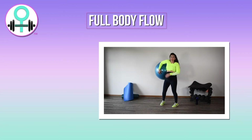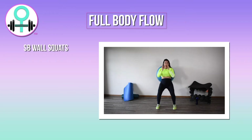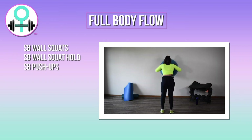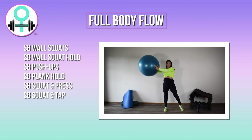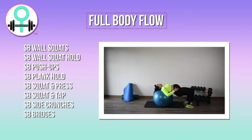I hope you enjoy the workout and let me know how it goes. The workout involves two rounds. The moves are the following with a stability ball: wall squats, wall squat hold, push-ups, plank hold, squat presses, squat taps, side crunches, and bridges.